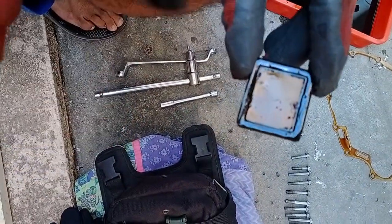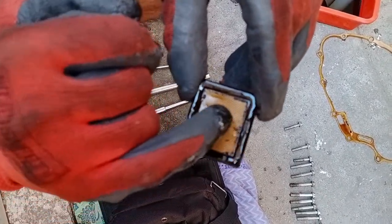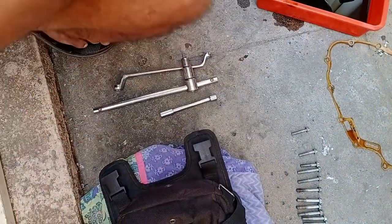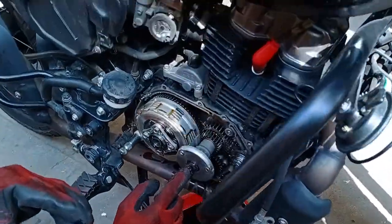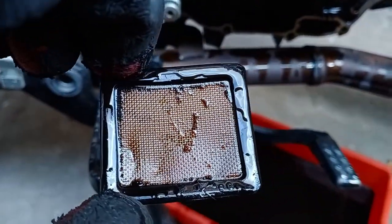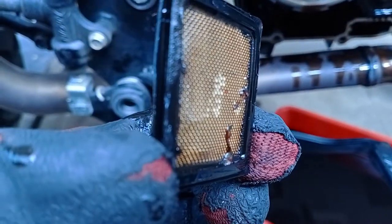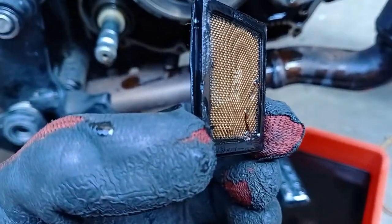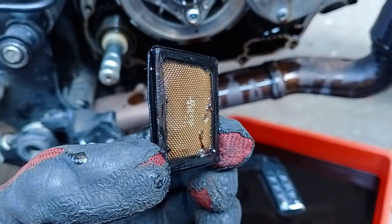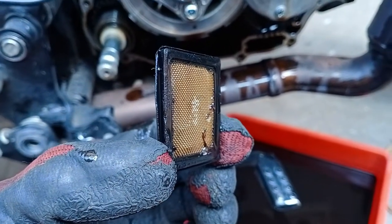Focus on the metal pieces here — can you see these metal pieces? This is what I was worried about. This part was never opened even after the 4th service. I insisted twice — once in Puri, Odisha, and here also — but they never did it.